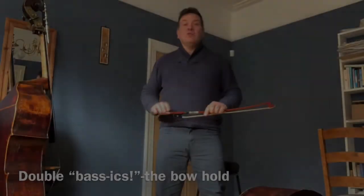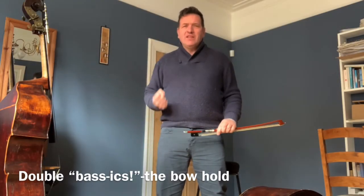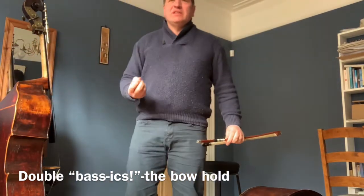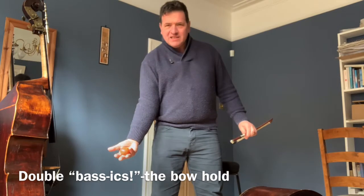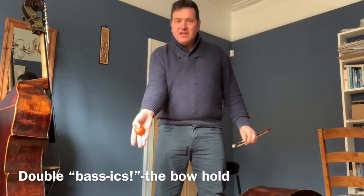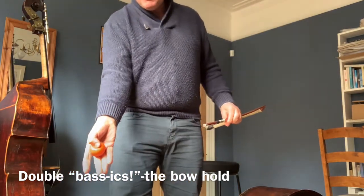Welcome to these sessions about how to play the double bass. The first thing is our bow hold. If you imagine taking a satsuma and holding it, just look at the way your thumb is on the satsuma.